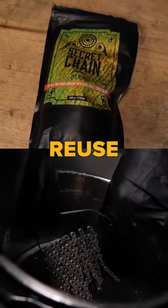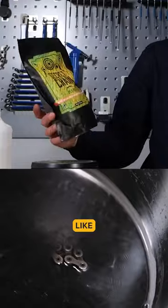How many times can you reuse or remelt paraffin wax? Indefinitely, when it runs out, as long as you're not severely contaminating it by putting dirty chains in it.